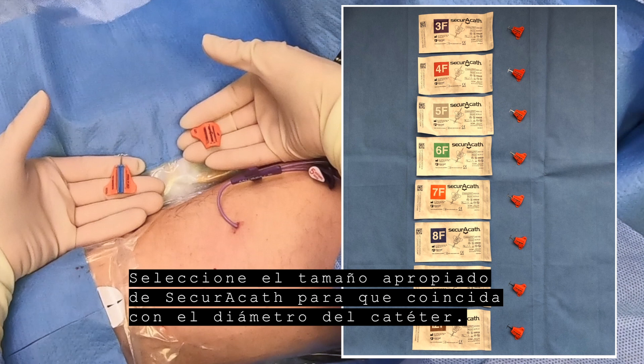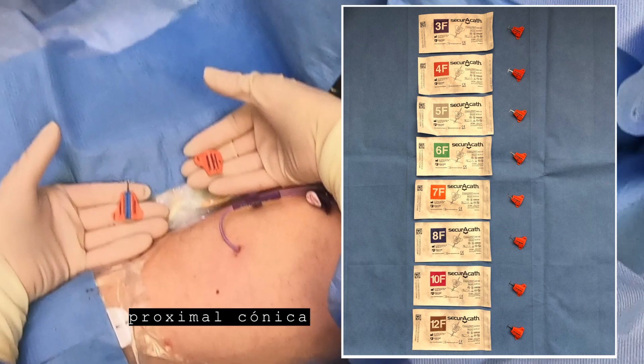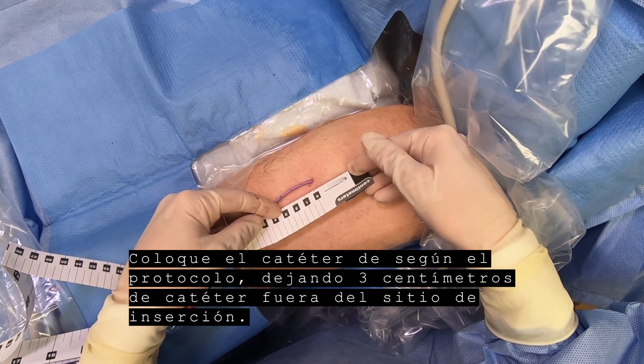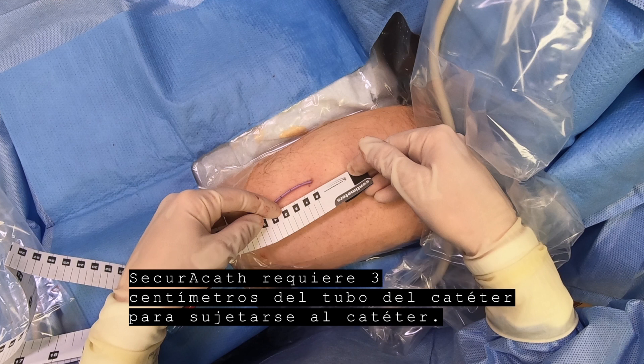Select the appropriate size SecuraCath to match the catheter diameter. The SecuraCath has been designed to work with both straight shaft and reverse tapered catheters. Place the catheter according to protocol, leaving 3 cm of catheter external to the insertion site. The SecuraCath requires 3 cm of catheter shaft to attach to the catheter.